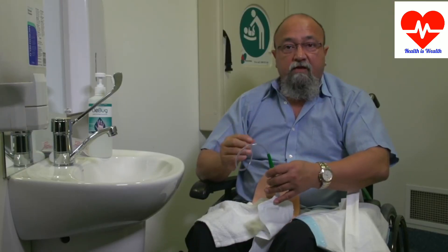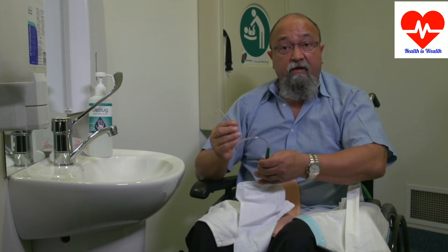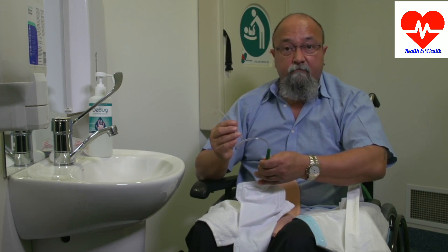The catheter gets thrown out after it is used. The leg bag can be reused after it is cleaned with soap and warm water and left open to dry. I hope this makes you feel less nervous about doing intermittent catheterizations. Once you do it a few times it becomes quicker and easier. The great thing about doing intermittent catheterizations is that it gives you more independence and minimizes infections.